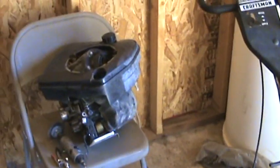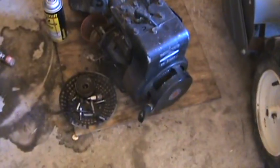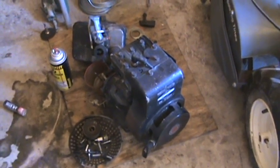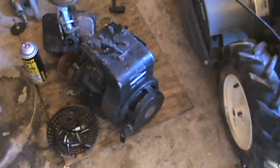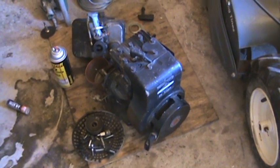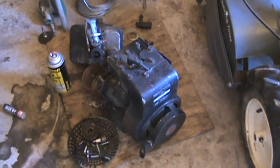That's Briggs and Stratton too, and this one I gotta do a valve job on because it doesn't seem to be starting the way I want it. And here is a tiller that I'm working on for my brother-in-law.